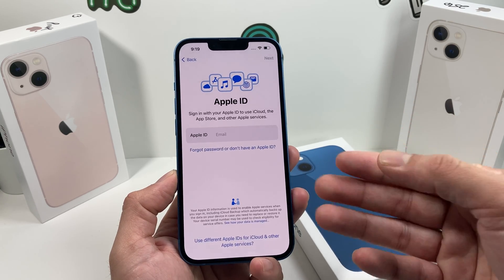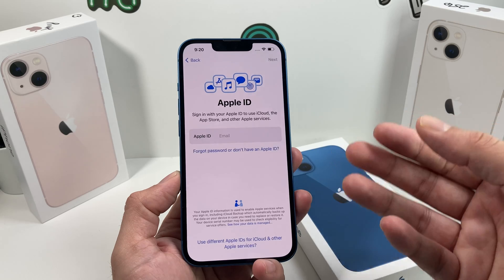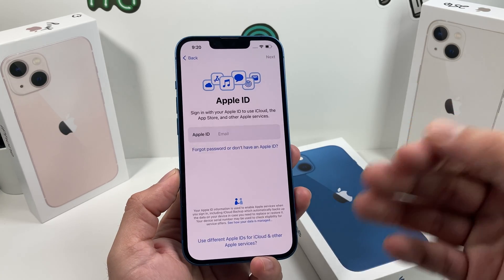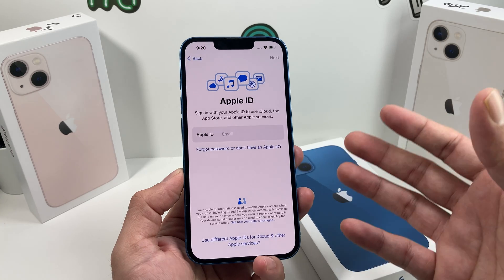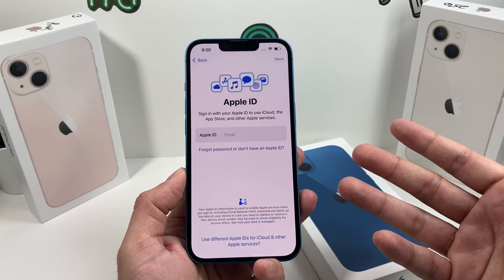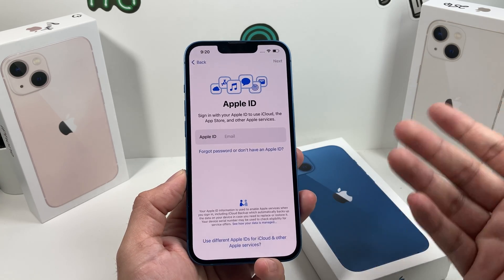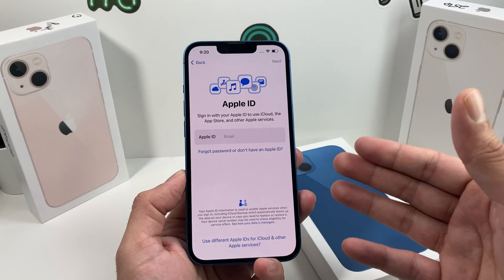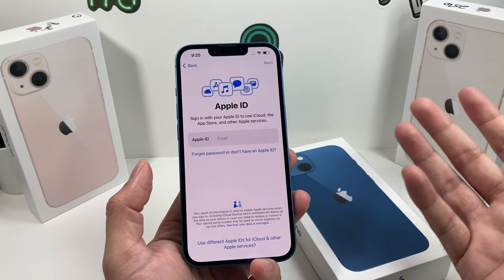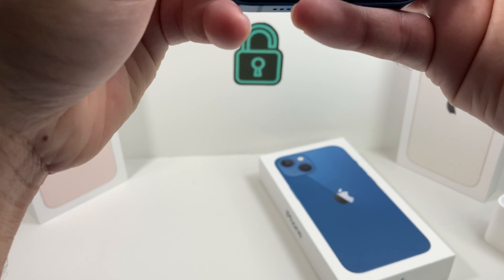The next step is going to be key to utilizing iPhone, which is Apple ID. Apple ID is important because it allows you to download applications, use iCloud, use the App Store, and all other Apple services like FaceTime, iMessage, Apple Music, and Wallet. You can create one for free or use your existing one. If you have an existing Apple ID from a previous device like a MacBook or iPad, you can use that same account on the iPhone, or create a separate one. We're going to go ahead and sign into one of ours for demo purposes.